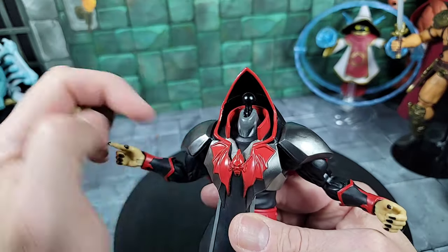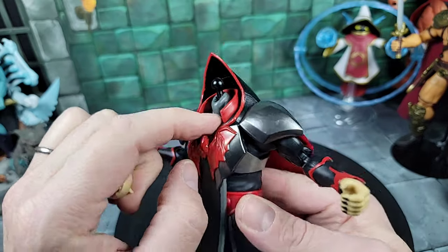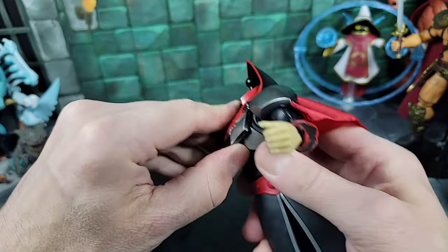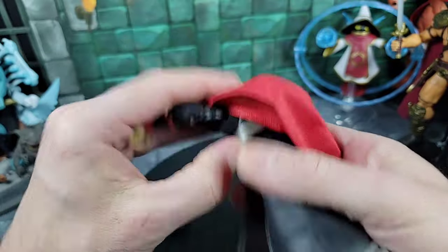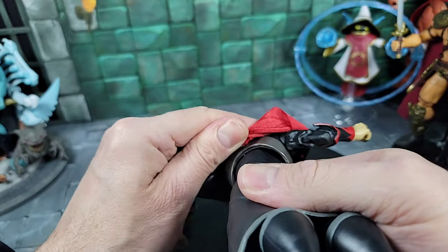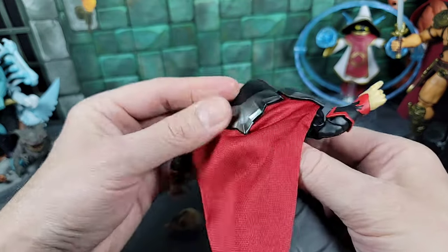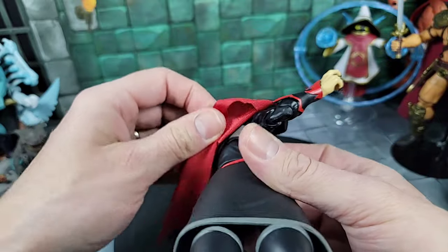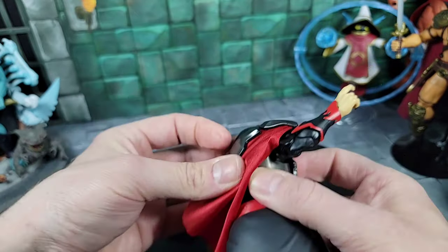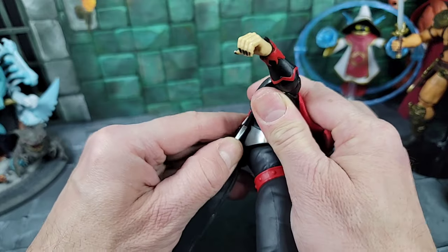Jumping back up to the head — I removed it. You can see the ball peg inside and the extended neck. It's a nice piece. With the head off, I tried to see if this robe-armor piece comes off, but the arms don't come out — typical Masterverse. The straps underneath definitely move back and forth. I thought maybe the cape snaps apart — you can see it's pegged inside the armor. It seems like the armor has a peg going back under the strap to hold the cape.